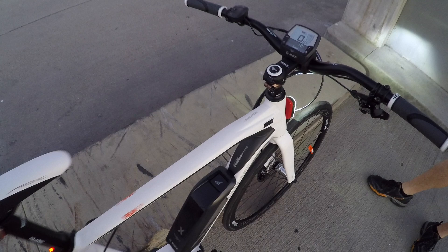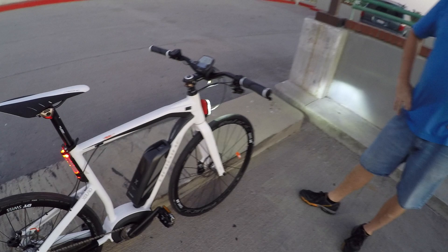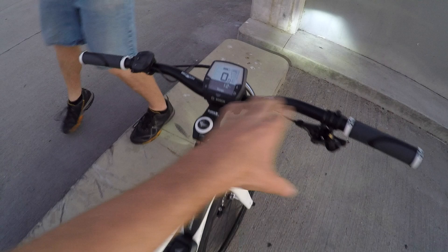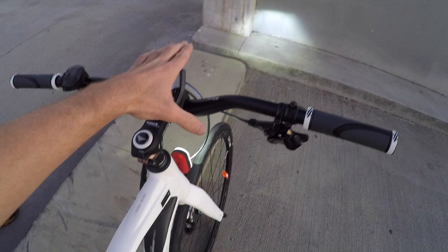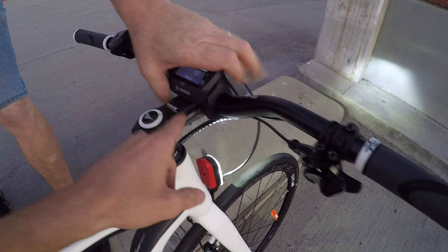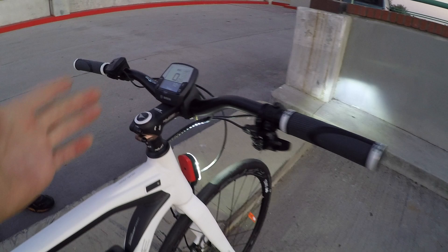This is the Haibike XDURO, meaning it has a Bosch motor — Urban SRX model. It's almost like a road bike in terms of geometry and narrow tires, but it doesn't have drop bars. It has a fairly wide bar, almost like a mountain bike bar. If you look at the rise here it says 'display protection bend' — they've been doing this on a lot of their bikes to keep the Bosch Intuvia display panel protected if you fall, while still giving you an aggressive angle using stems that are either negative degree or flat.